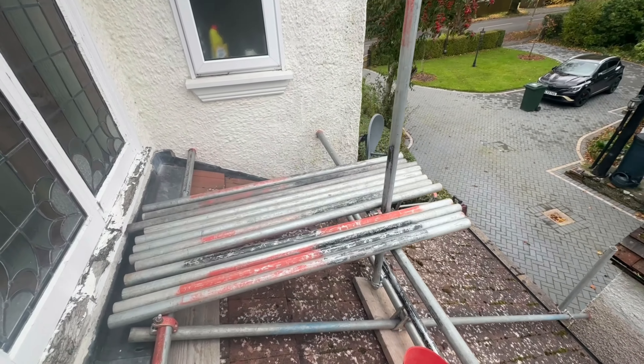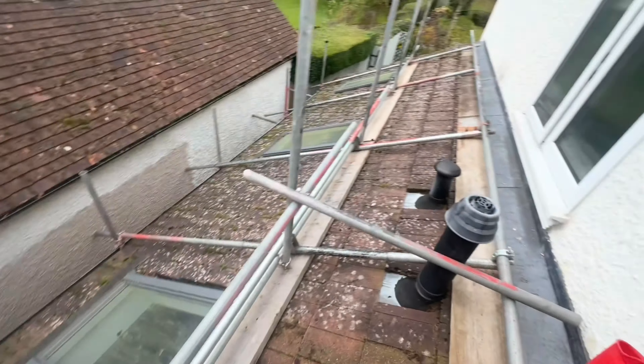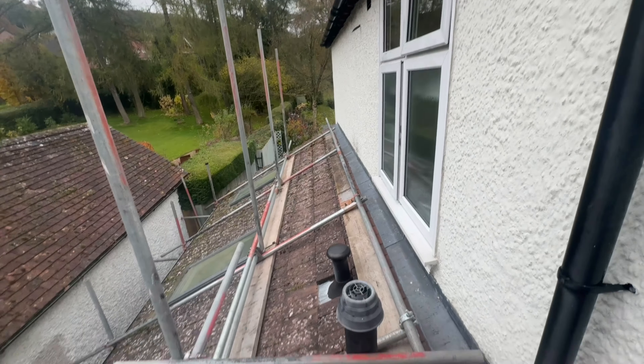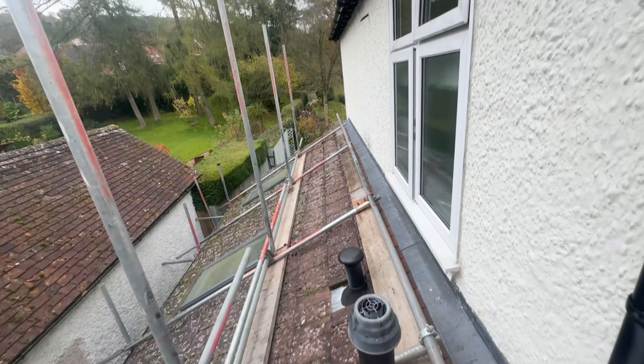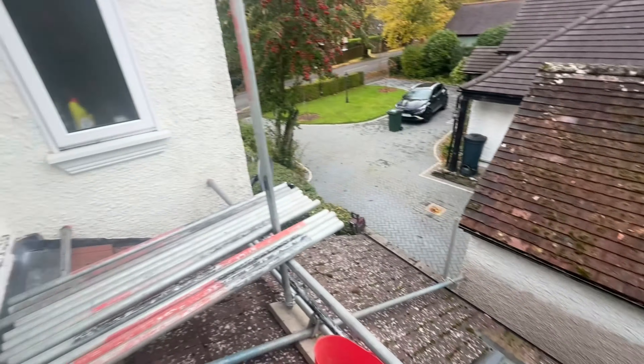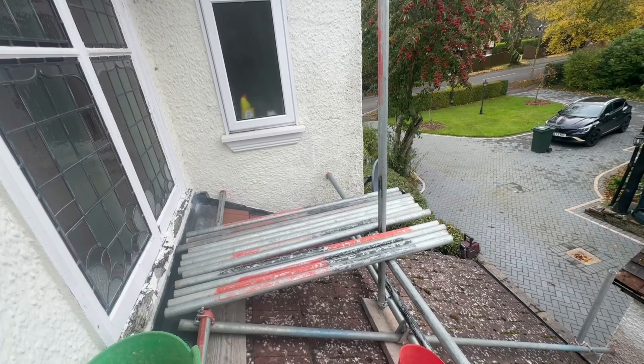Got all this in, all my fives are ready. Got my 21 there for the rest of this ledger. Steve's going to start getting the legs in, and I'm going to start trannying and finishing this lift off. Getting somewhere — just nearly ready for boarding once we've got some trannies in.